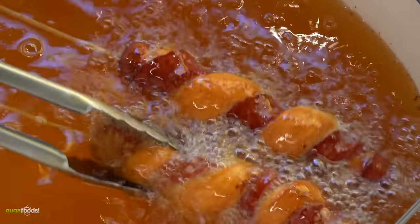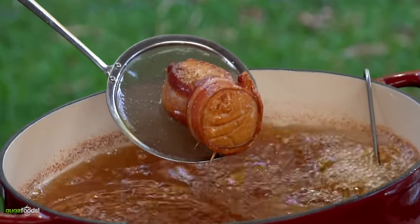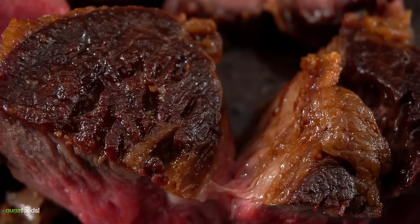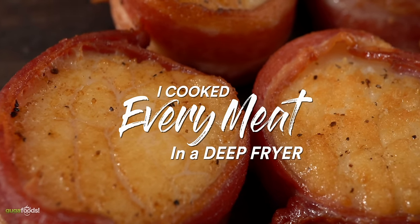For today's cook I'm gonna show you how I took my deep fryer to a whole new level. I deep fried every single meat and let me tell you something, some of them just blew my mind, others not so much. My goal for this video is to show you that the deep fryer can be used for so many more things than just french fries. This is: I cooked every meat in a deep fryer.